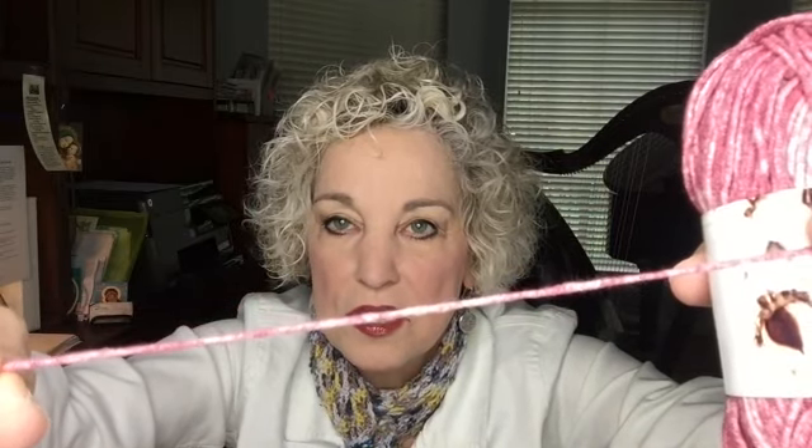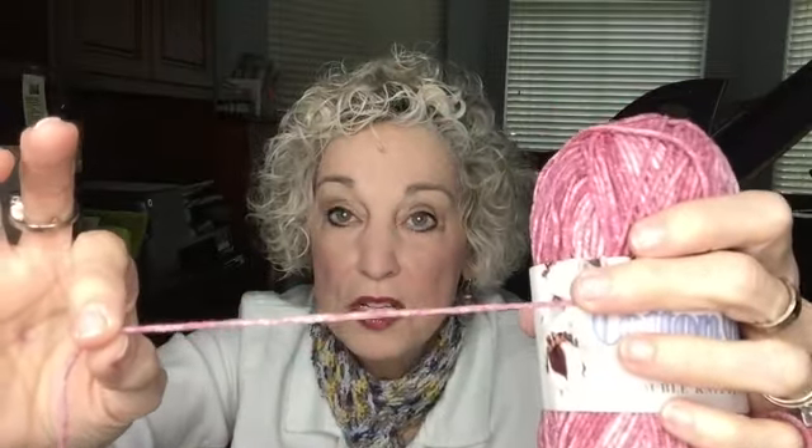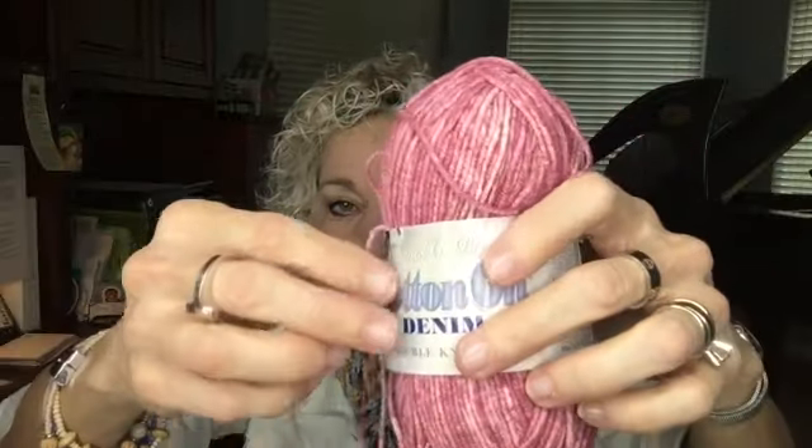I don't know if you can see the detail on there, but this yarn is wound very tight, and what happens with that is that there's absolutely no halo on it. That's one thing, but it's wound very tight — it's not a terribly stiff yarn.